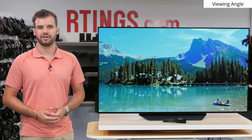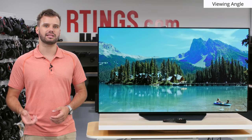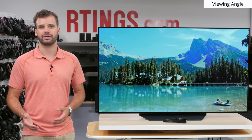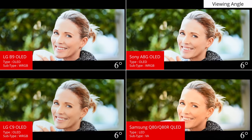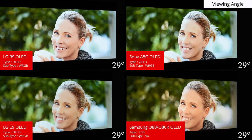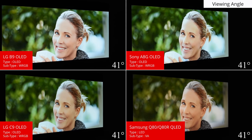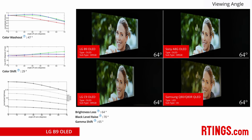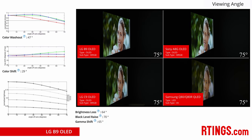Moving on, we'll look at the viewing angles. Viewing angles are important where you might not be watching the TV head-on and still want the image to remain accurate at an angle. OLED TVs have self-emissive pixels, which means the light is dispersed over a larger area than VA LCD TV competitors. In other words, the LG B9 viewing angles are great. The image remains bright, colourful and accurate when viewed at an angle.